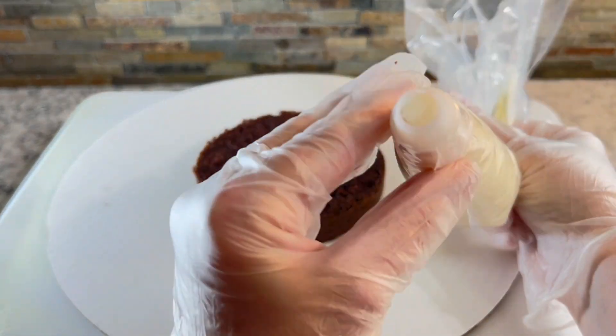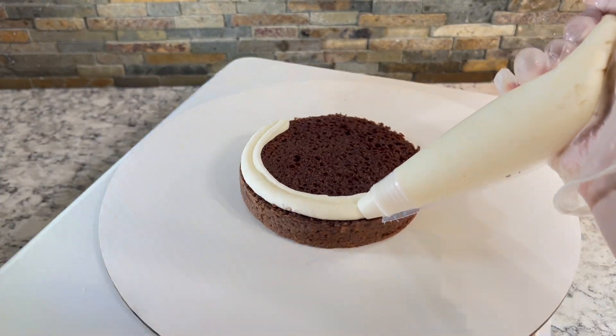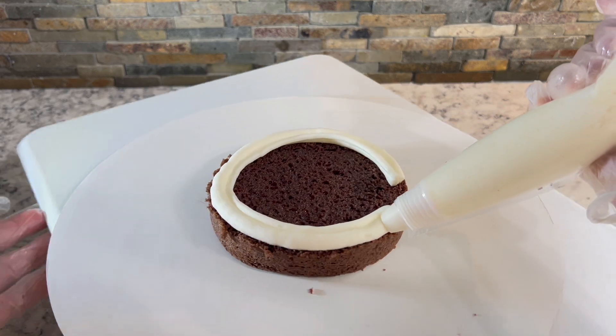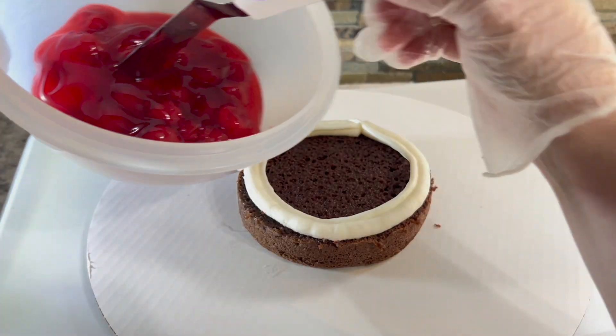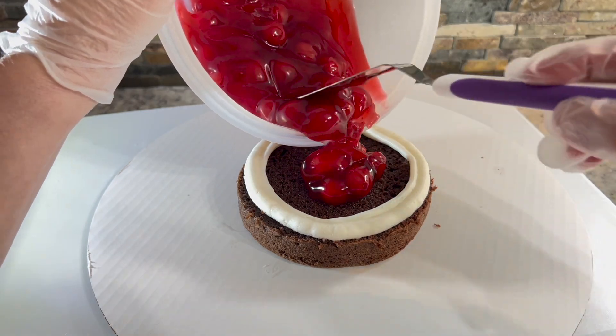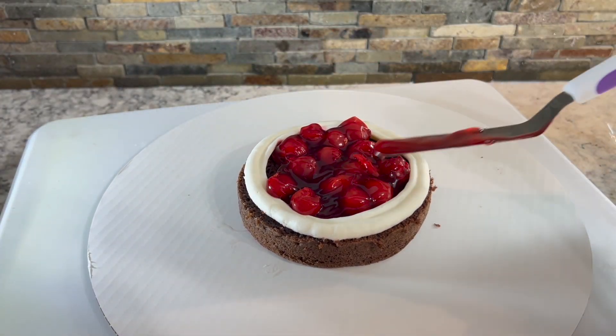The correct way is to start with a bag of buttercream with just a coupler, no tip. You level your cake like you normally would and then you pipe a dam of icing around the edge of the cake. This holds runny fillings like jams, jellies, puddings, and pie fillings inside the cake.